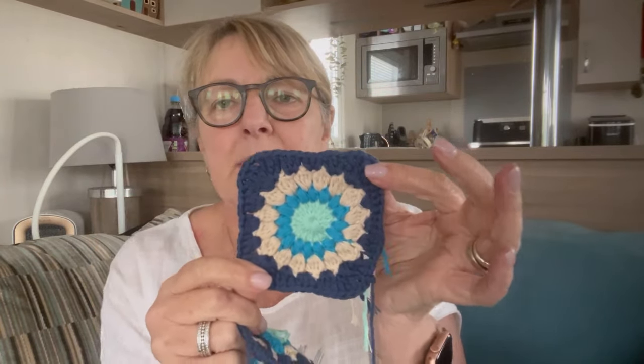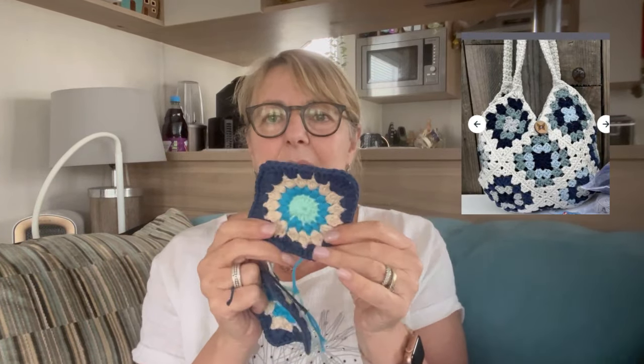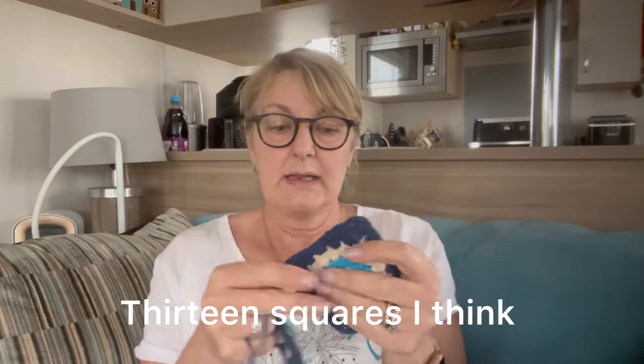I was going to do the sunburst square, but I think I'm going to do it in these squares instead, because it's a bag and this is denser. I know I'm going to line it anyway. So I'm going to do it in different shades of blue. I just wanted to see what it would actually look like done as a granny square. I think I need about 12 of these — so that's not many, that's easily doable.